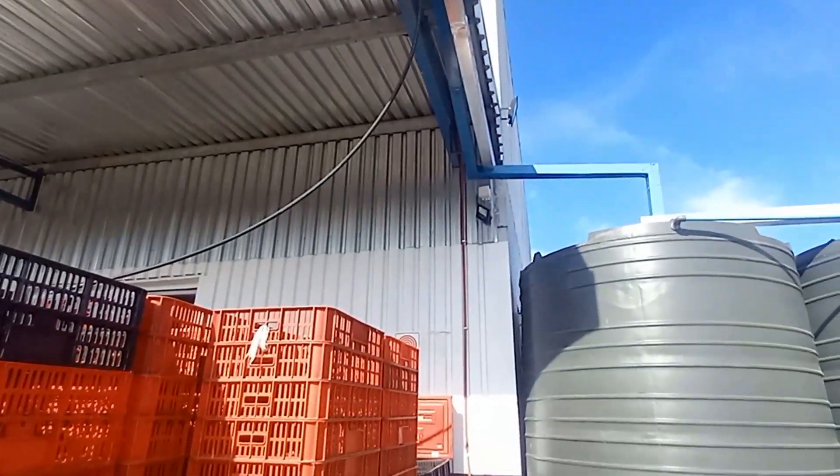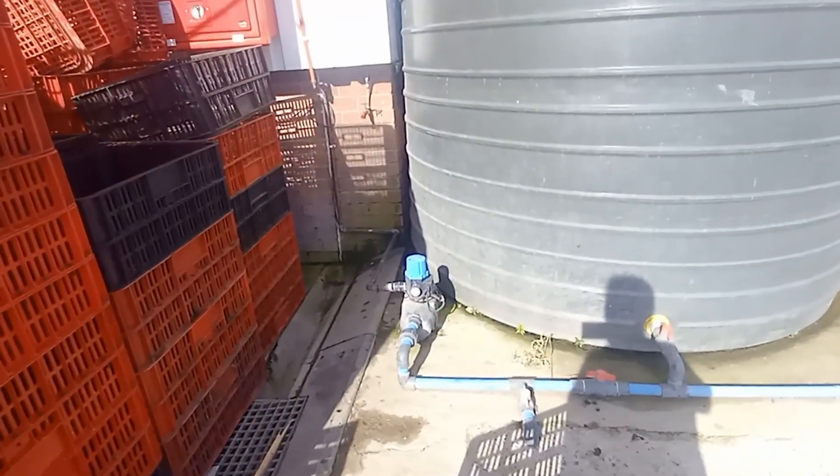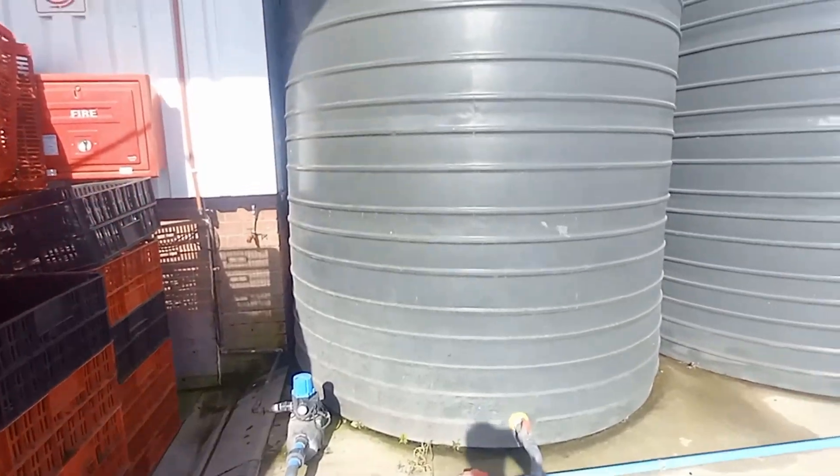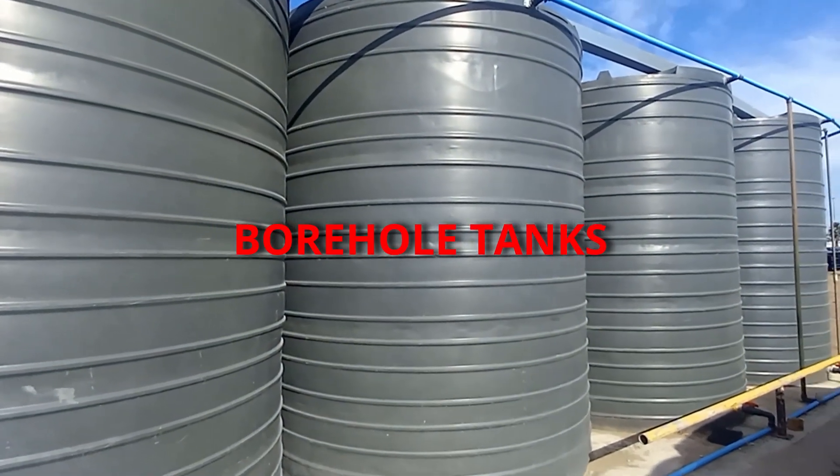Well, that went quicker than I thought. Got the pipe in, and we're just rooting it in the furlong. It'll come straight down there, and we'll install another pump over there. The chlorinator will be supplied with water from these tanks, through to the tanks in the front.